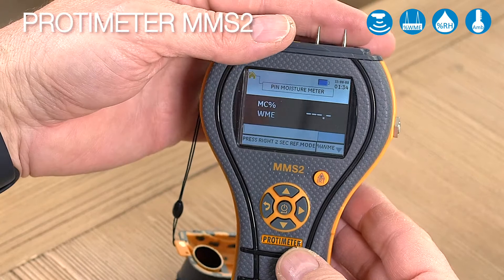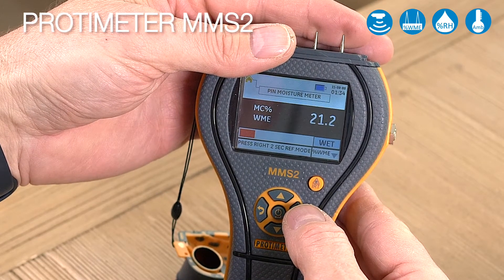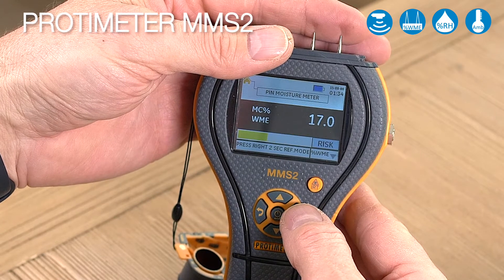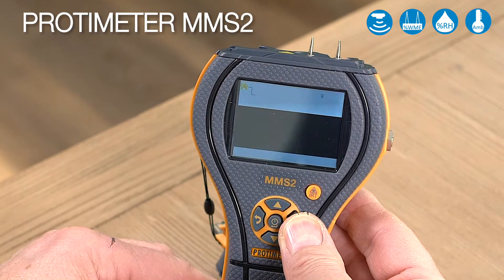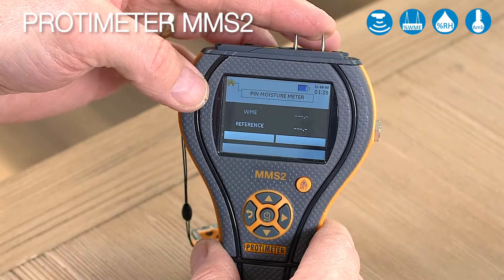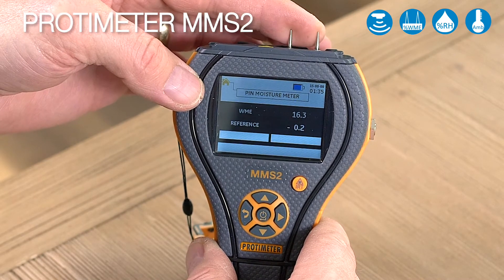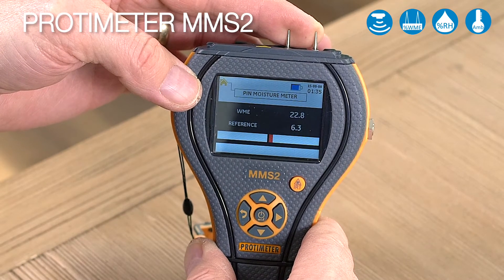That means you can take a dry standard. Let's take a measurement here and we'll call our dry standard at 16 and a half percent. Hold the right-hand button, and now on the top display you'll see the actual reading, and on the lower display you'll see whether you're above or below that dry standard you stored.